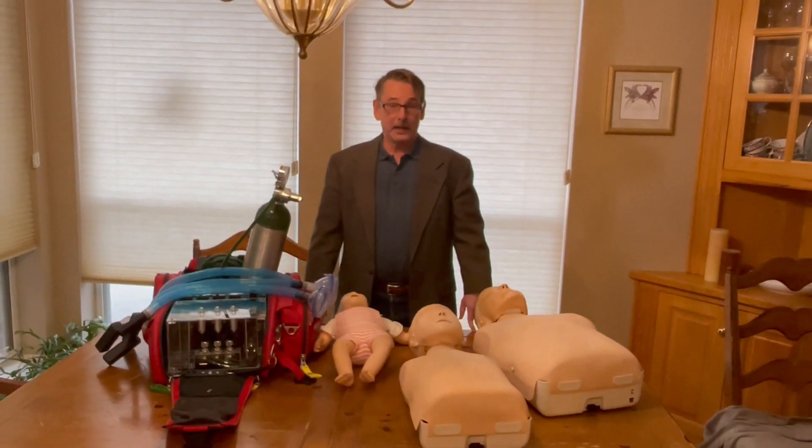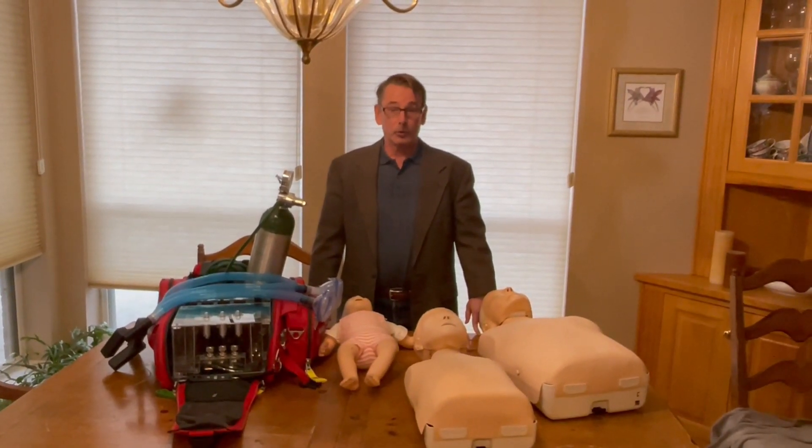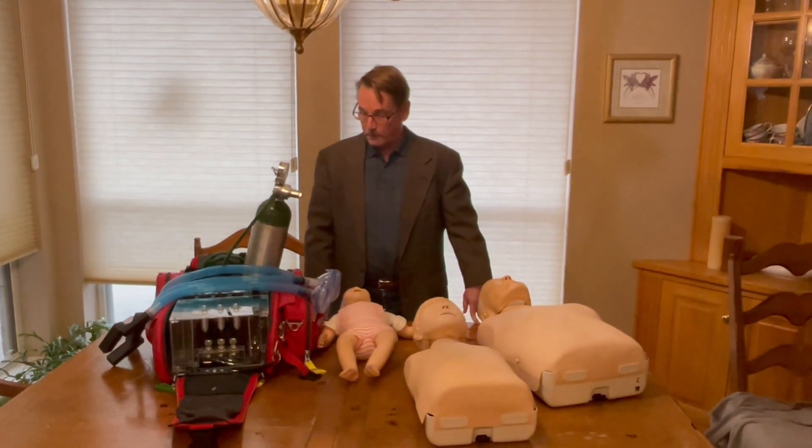Hello, I'm Dan McCarthy, anesthesiologist and inventor of the AME Automatic Rescue Breathing Unit, or ARBU as some people call it.